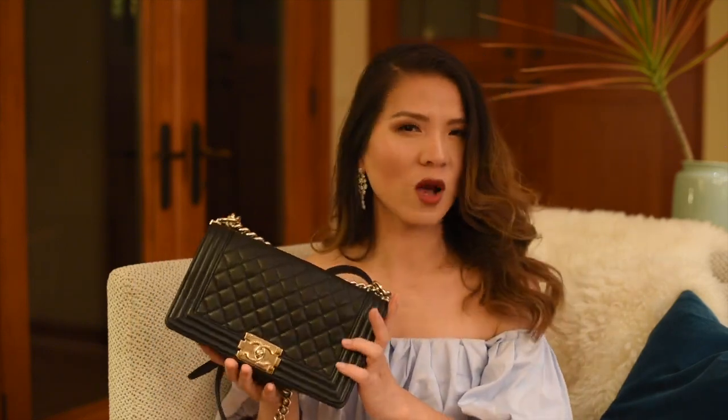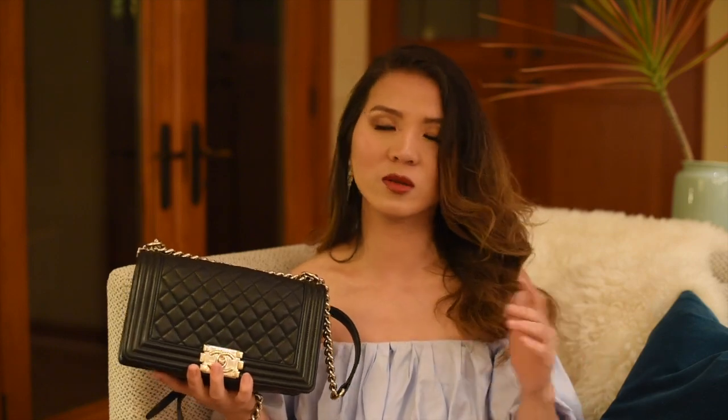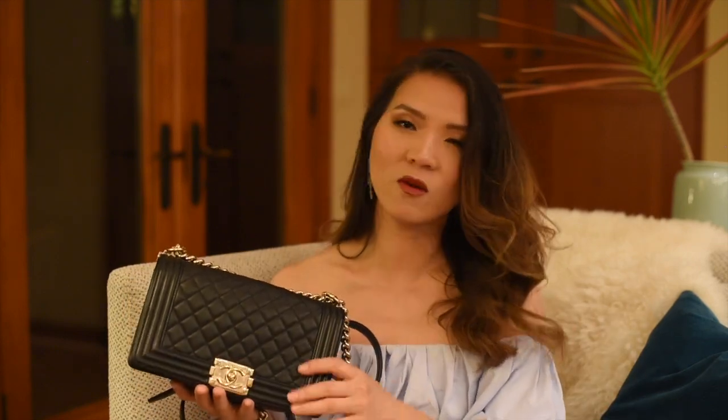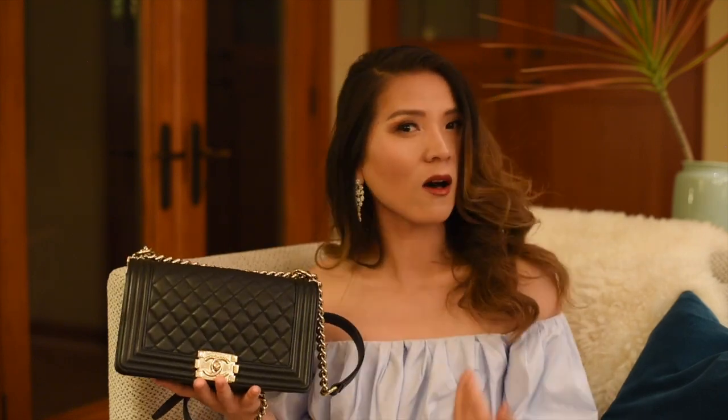I wouldn't recommend this bag for travel, because if you travel for a long time and wear this bag every day, your shoulder is going to get sore — especially for people like me who like to use a full-size wallet and don't change wallets depending on which bag they're using. In the end of the day, my shoulder is just complaining. For living in the city and going out for a couple hours, that's totally fine — very stylish. It goes with all kinds of outfits, from casual to night look to evening gown to business casual. You can check out my blog to see how it looks.